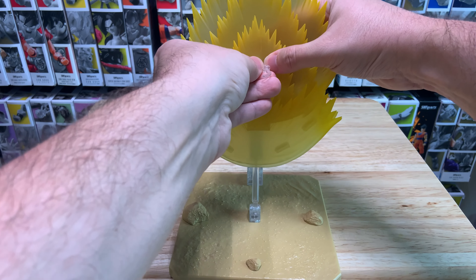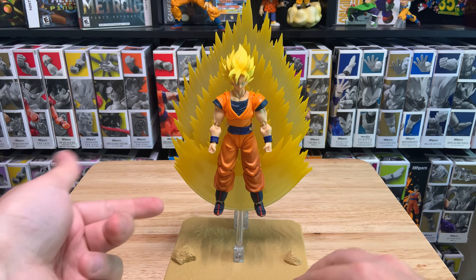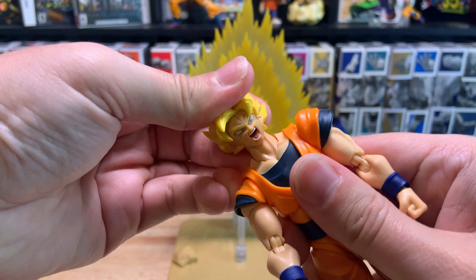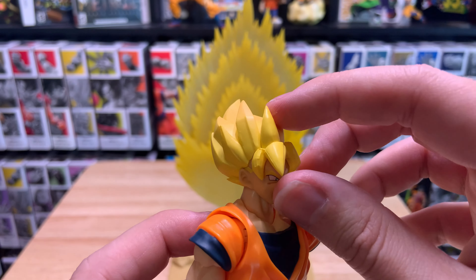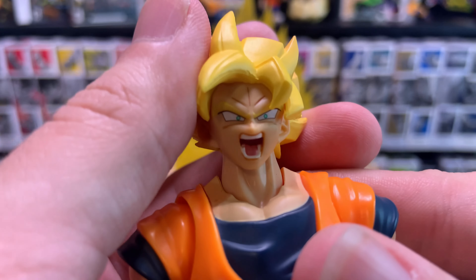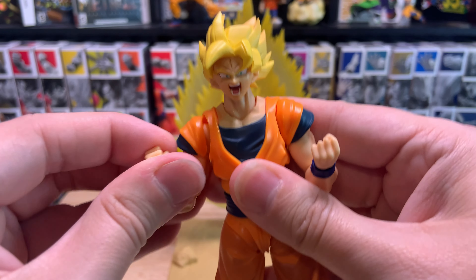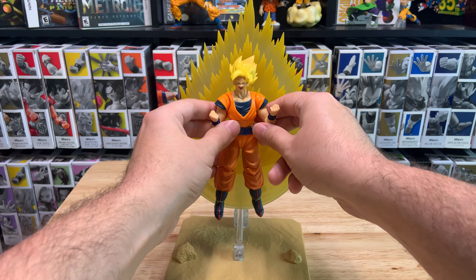The actual holder — the thing that will hold the figure — goes in like so. I do have a Super Saiyan Full Power Goku here. Putting him in there, it holds him pretty well and it looks cool. Definitely good for any displays. Now let's try the effect piece head and see how that looks. The head is supposed to be like windblown hair, but it has just a weird design. I personally don't really like it. The scream face looks all right, but I really don't care for that hair. It's kind of just one big piece that really doesn't look that good. We can put him in like a powering-up type pose in the air.